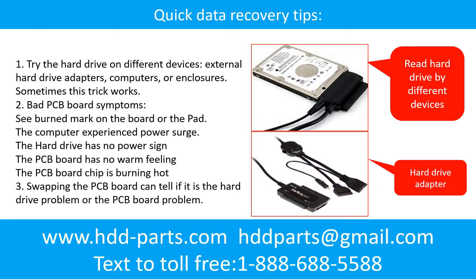There are some simple ways to recover data from a hard drive. One of them is to try to read the hard drive by different devices, like different external hard drive adapters, computers, or enclosures. Because different devices use different ways to read a hard drive, sometimes this trick works. Another way is swapping the hardware PCB board, which can fix the problem caused by the PCB board. There is a cost in swapping the PCB board, but it is way cheaper than sending the hard drive to a data recovery firm.